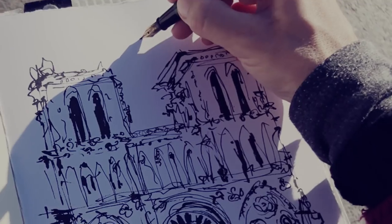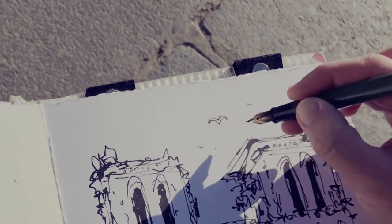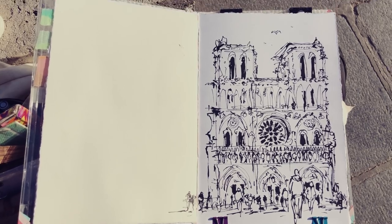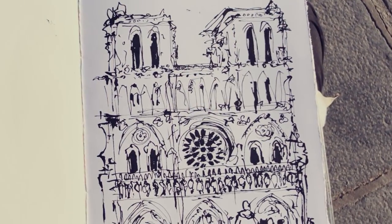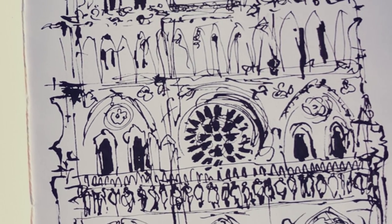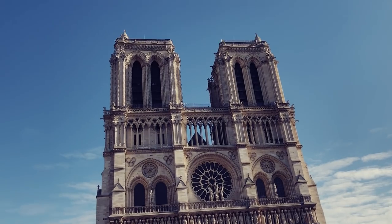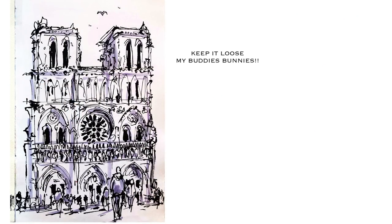Almost done, just a finishing touch! My mission for you today is to make a sketch in which each stroke looks like nothing, but the whole thing looks like a bit of something — a loose sketch like we like. Anne-Laure signing off. Thanks for joining the creative side of the force and for following this white rabbit with me, lovely people. We'll see you next time.